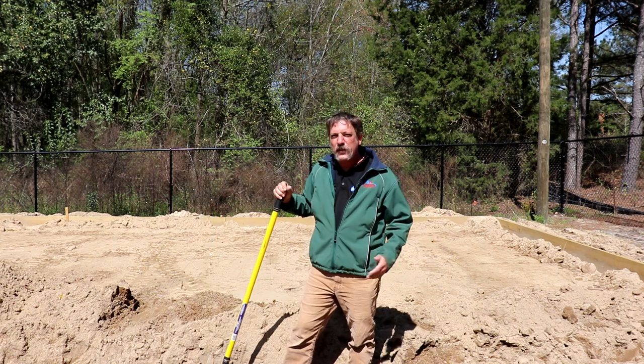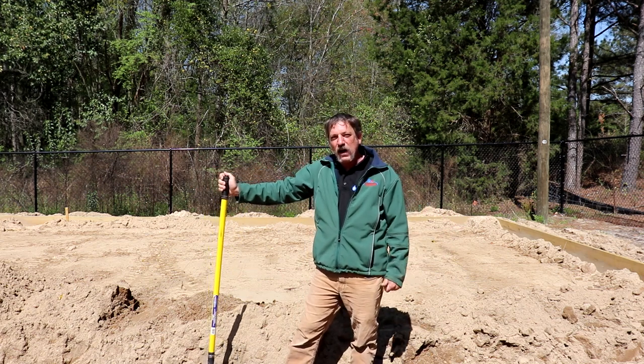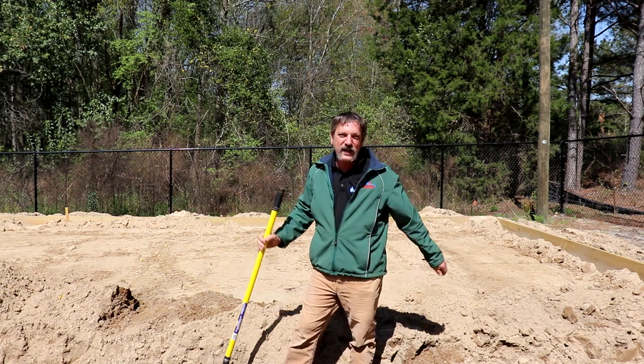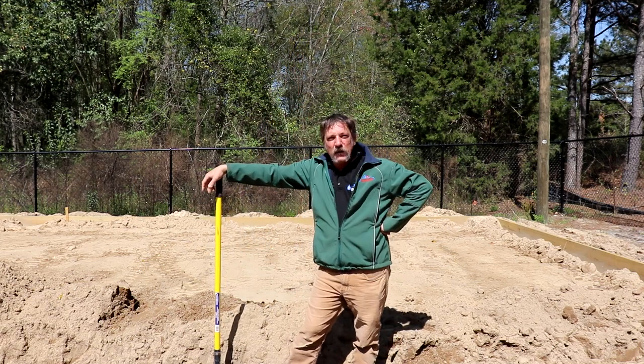Well hello everybody and welcome to part 4 of my plumbing under the slab video. Wouldn't you know it, it rained like crazy last night and collapsed half of my ditch, so I'm gonna have to get my shovel out and clean up a little bit here.